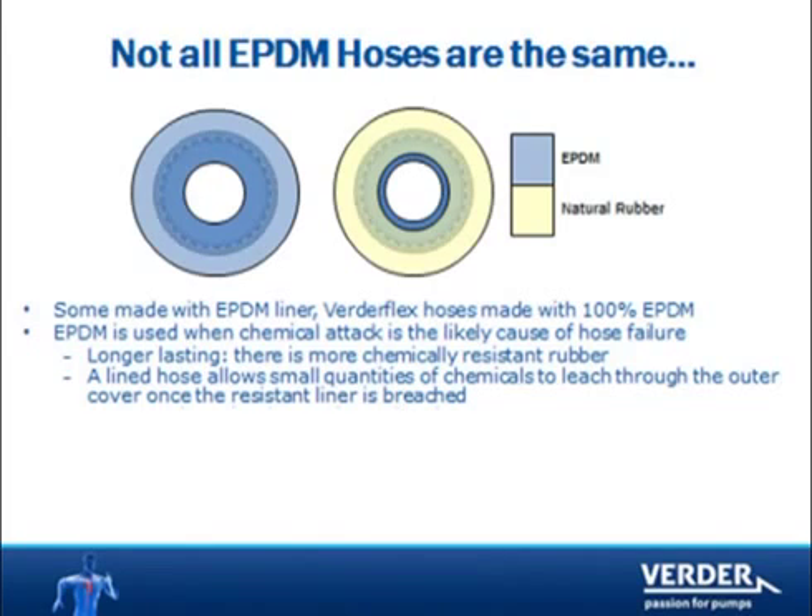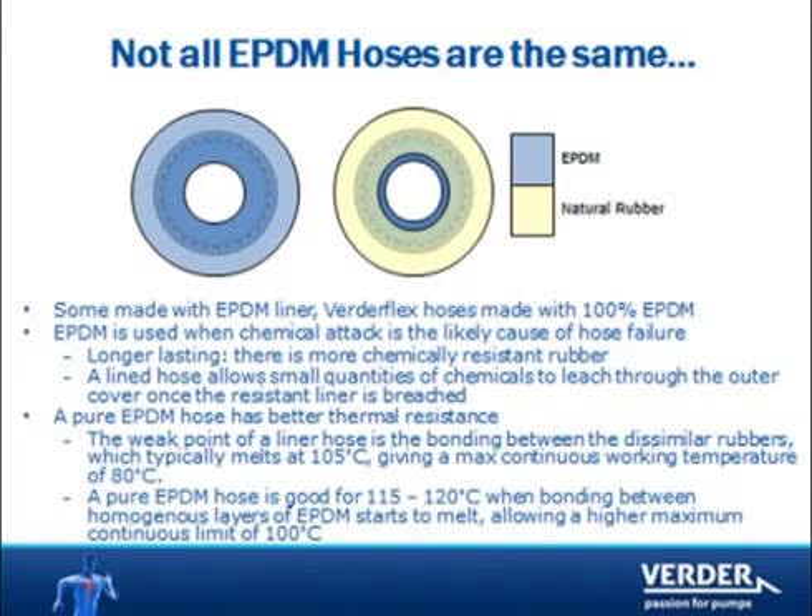VertiFlex EPDM hoses are entirely homogeneous. Other EPDM hoses use a thin liner of EPDM bonded to natural rubber. There are two advantages here. First, EPDM handles higher temperature than natural rubber, so our EPDM hose can pump temperatures up to and above 212 Fahrenheit.